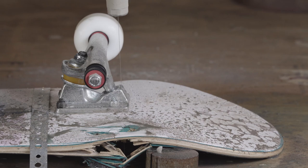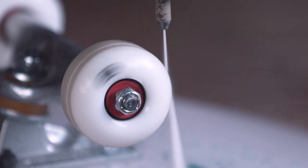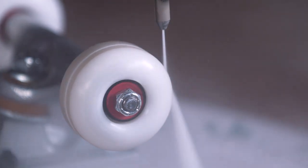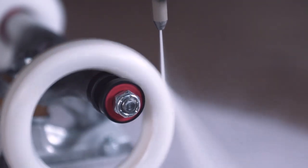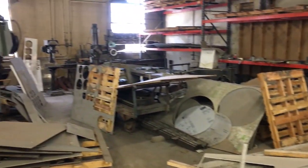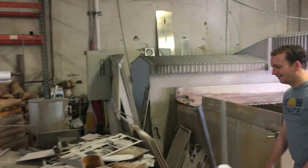Holy crap, oh my gosh — it expanded out! It was going — I was not expecting that, oh my gosh. We've been looking for about five minutes and the wheel is nowhere to be found. It might have gone through the ceiling and is in a building next door.